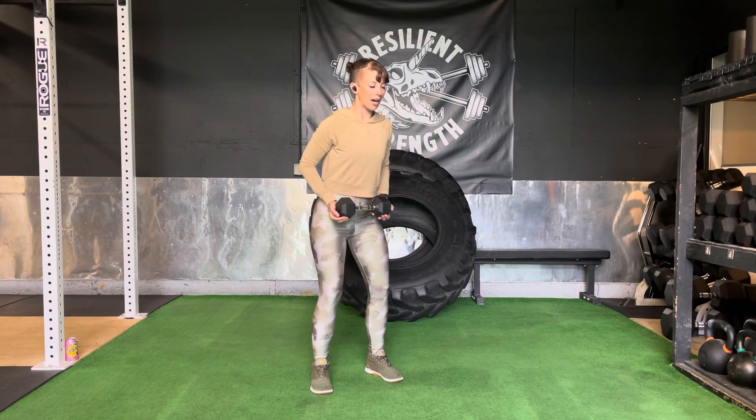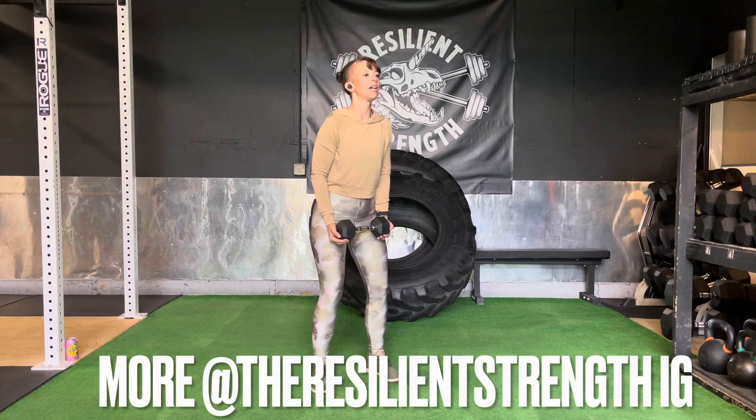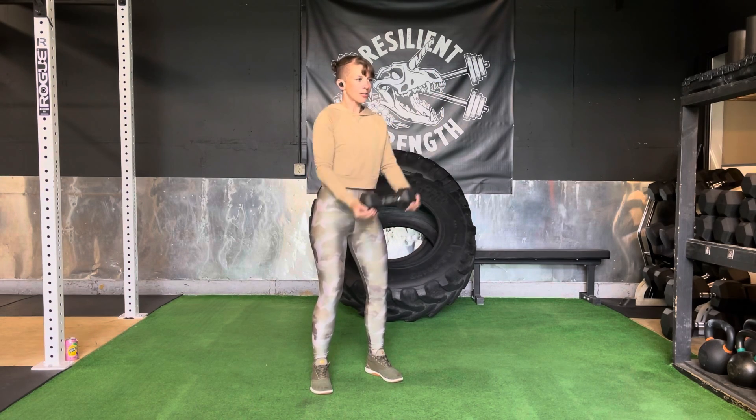Then, hips are coming back, core is tight, and chest is through. We're going to extend arms with a little bit of a crook, and then raise it straight up — almost like a skipping cup.